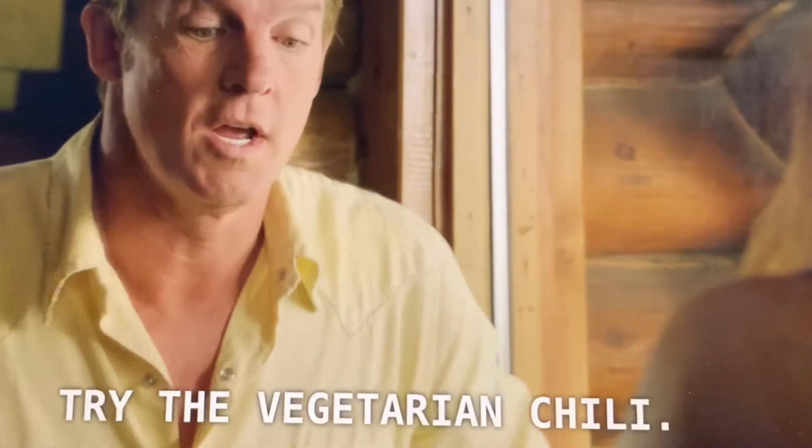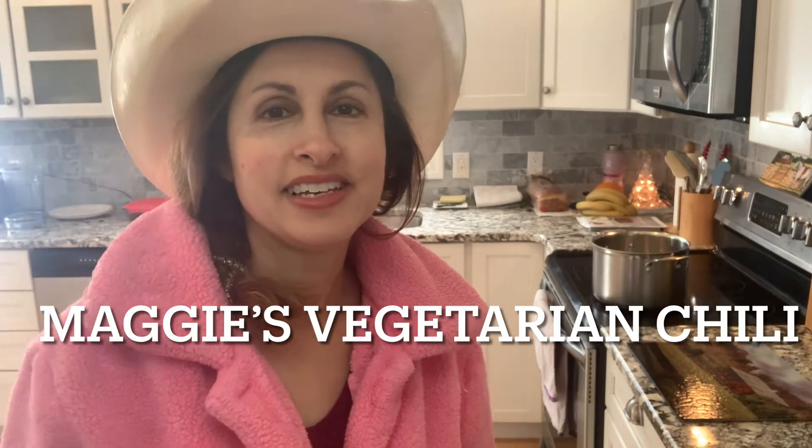Hungry? Try the vegetarian chili. Hey Heartlanders, today I'm gonna show you what I call Maggie's vegetarian chili, which they talk about on Heartland a lot.